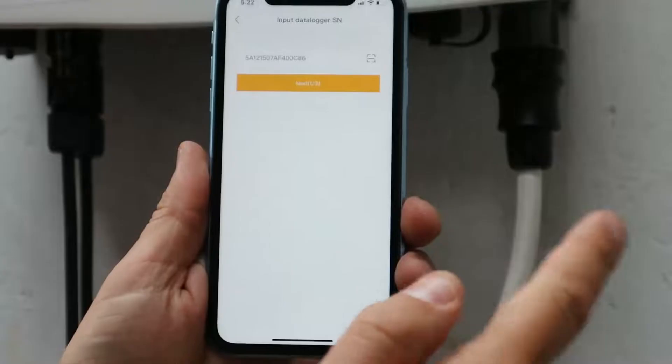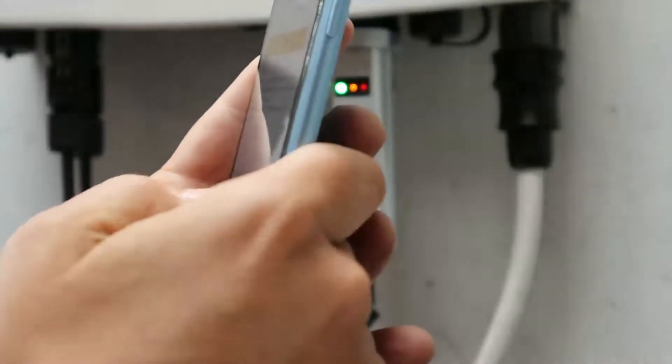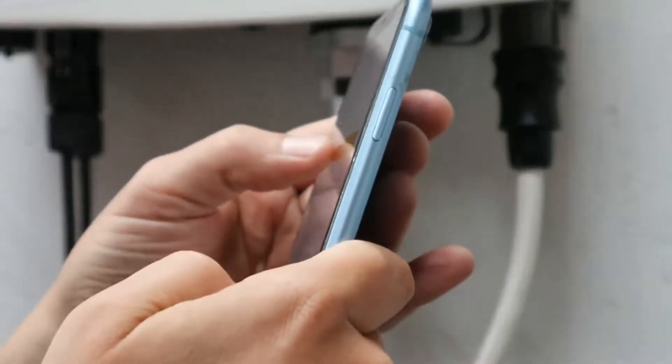Select one-click distribution. We're going to put the password in — I'll hide that from you — and hit next.